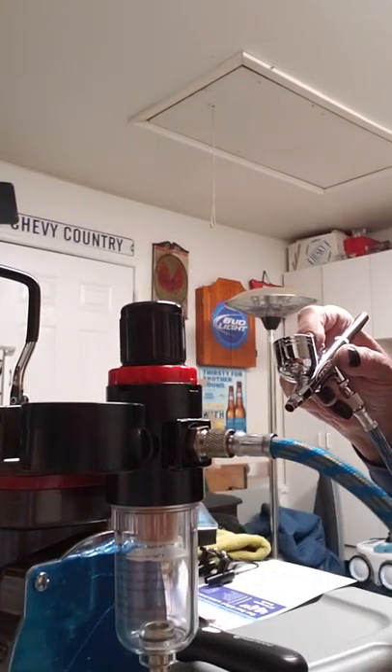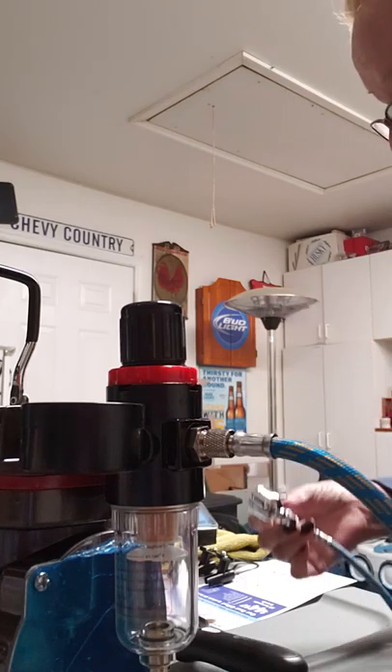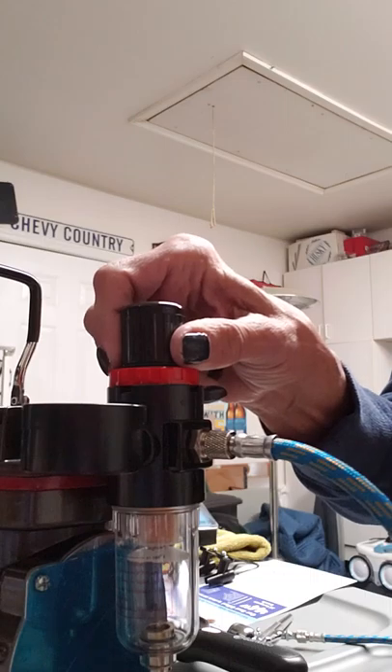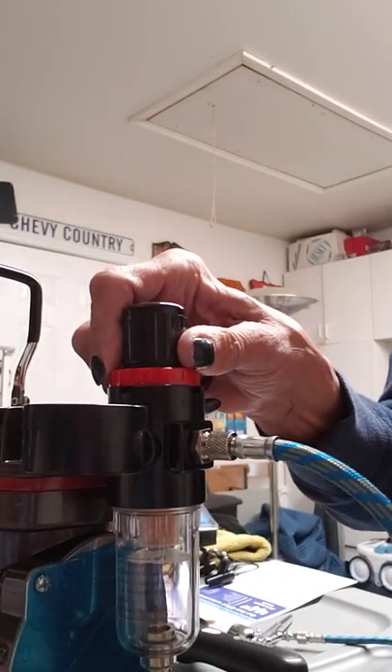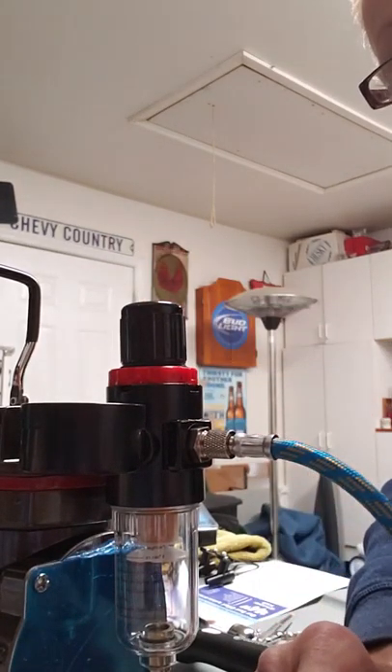I can unscrew this and release the air pressure that way, or I can use the airbrush. But my concern is that normally you can release the pressure from the knob. I hope this helps, thanks.